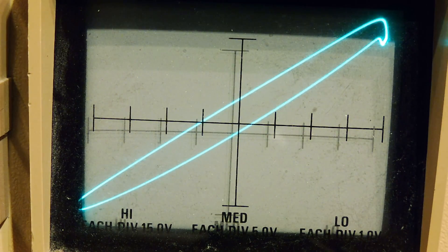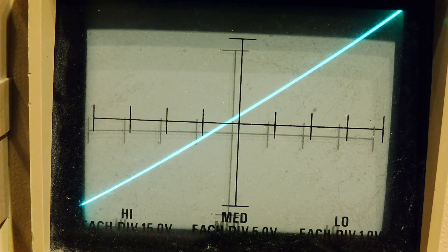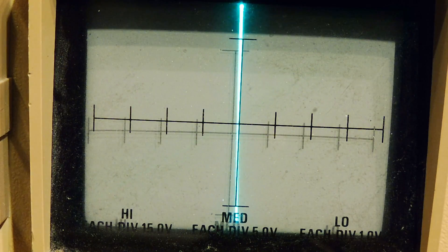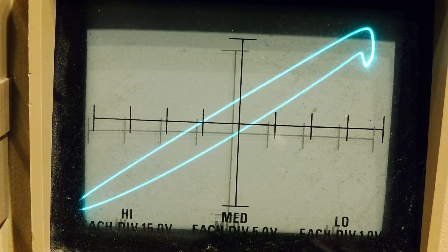I can see a problem there. If you look at the very top right-hand corner, you see two vertical lines which indicate a short. At a certain voltage this capacitor is breaking down — it's a dipped tantalum capacitor and they're famous for doing that. You can see at the very top right-hand corner we get a vertical line, that's a short. If I short my two probes together you see I get a vertical line — that means a short. So when we see those two little vertical lines at the very top of the display, that indicates a short in our capacitor.